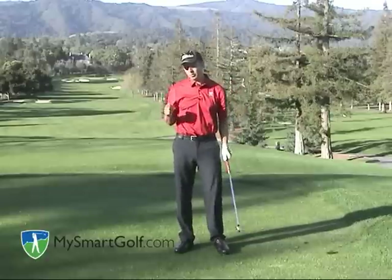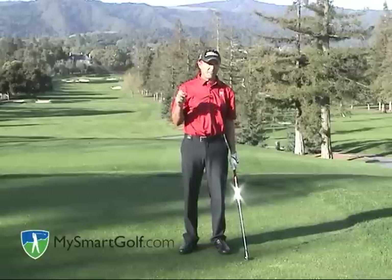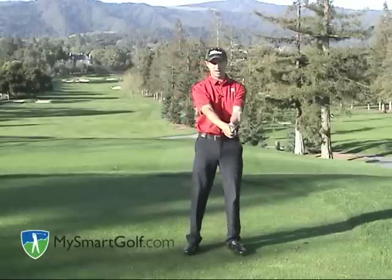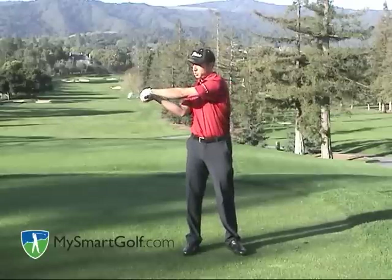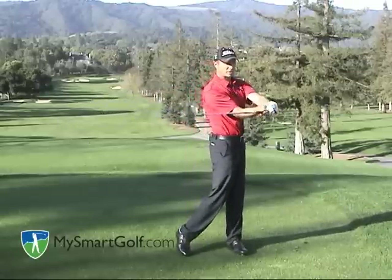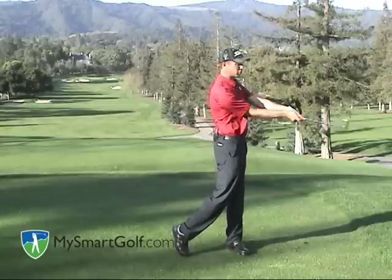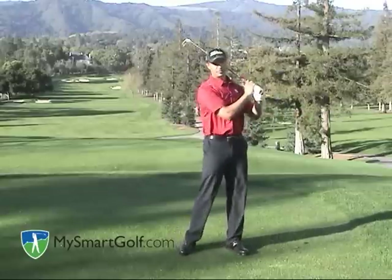The second kind of release I'm going to talk about today is what I call the stable release. The stable release has that name because the club face is more stable through impact. I'm going to make my back swing, then I'm going to bow my left wrist and then move the handle around. Notice how the club face is not rolling from open to close — it's staying stable and I'm just turning through to the finish.